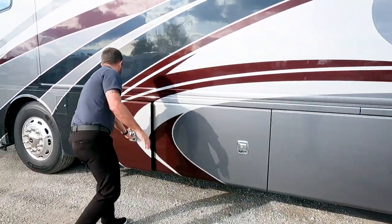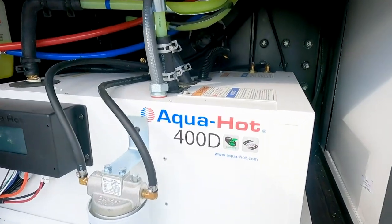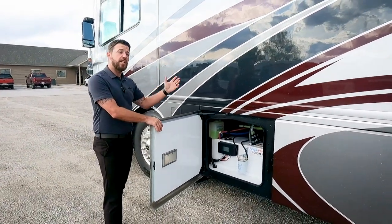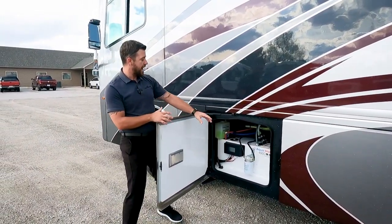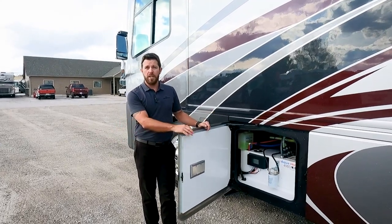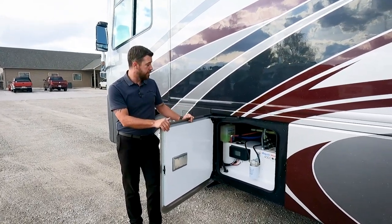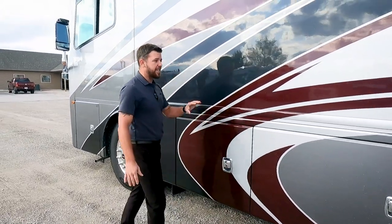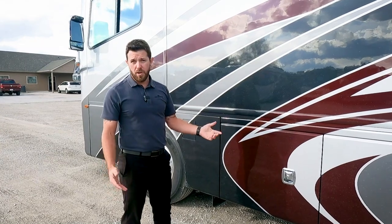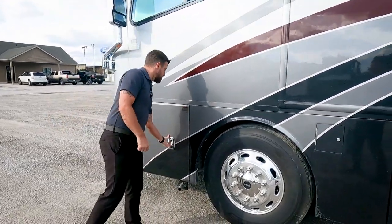The next compartment has an Aquahot 400D. It supplies all the hot water and all the interior heat for your unit. The great thing about Aquahot heat versus a propane furnace is it depletes none of the ambient humidity. So you wake up feeling fresh — not itchy, sinuses not irritated. It can run off the same 100-gallon fuel tank provided by Freightliner, or for light loads you can run it all-electric. There's no propane on board — one less tank to fill up, one less tank to worry about running out.